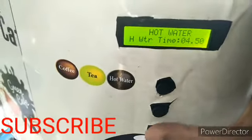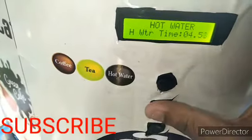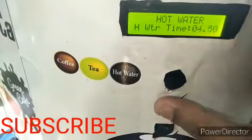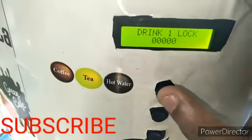Next is the hot water setting. If you want to change the hot water quantity, press the plus or minus using the tea and hot water buttons to adjust up or down.